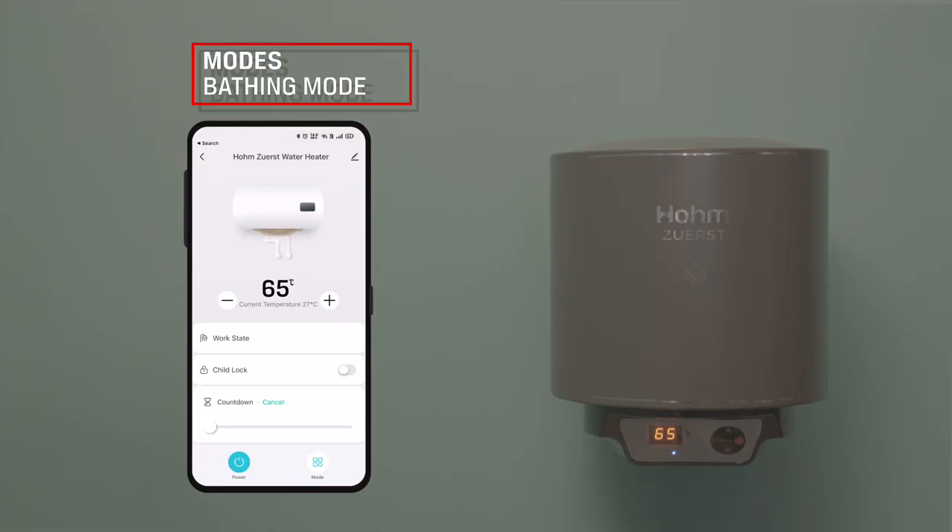Bathing Mode: The water heater will heat the water to 65 degrees Celsius and maintain this temperature. The geyser will automatically be turned off 2 hours from the time bathing mode was started, as the entire family will take a bath and people may forget to turn off the geyser.